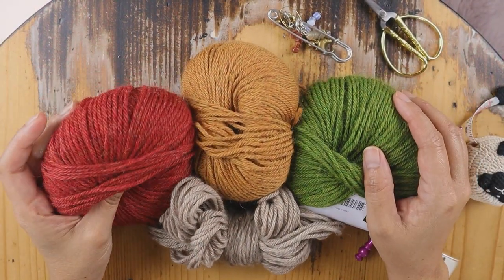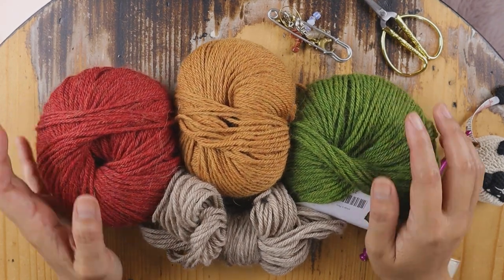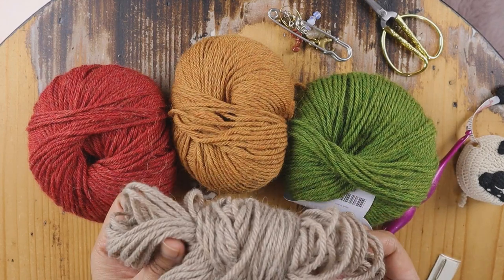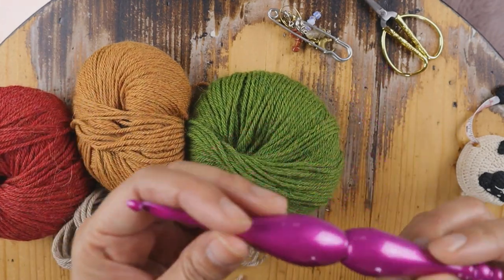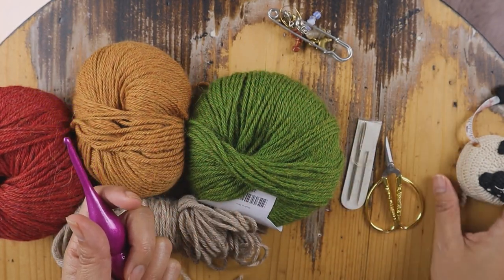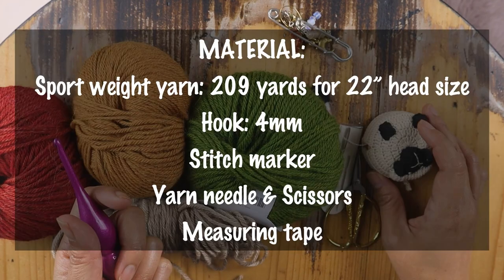Hey tribe, welcome back to another video tutorial. Today I'm going to show you how to make this lousy hat like you just see in the intro. The yarn we are going to use is Andine Treasure from We Crochet, the same yarn I used for the Far West. This hook is an amazing hook from Fur Crochet — I'll put the link for you, and I have a coupon code for 15% off.